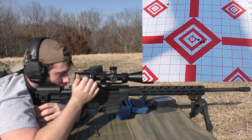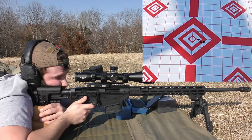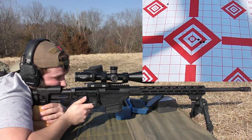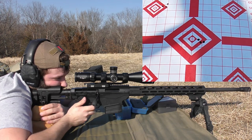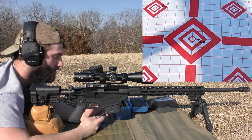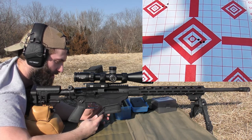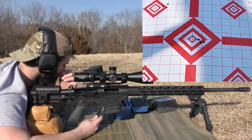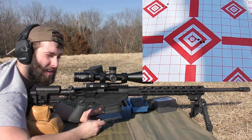2,550. 2,513. We've got another pretty good group, but the spread on that one was huge compared to the first one. Extreme spread was 47 with a standard deviation of 20. The first group had a standard deviation of five with an extreme spread of 11. That's quite a jump, but we'll keep shooting. Hopefully they'll level off again. On to 39.4 grains.